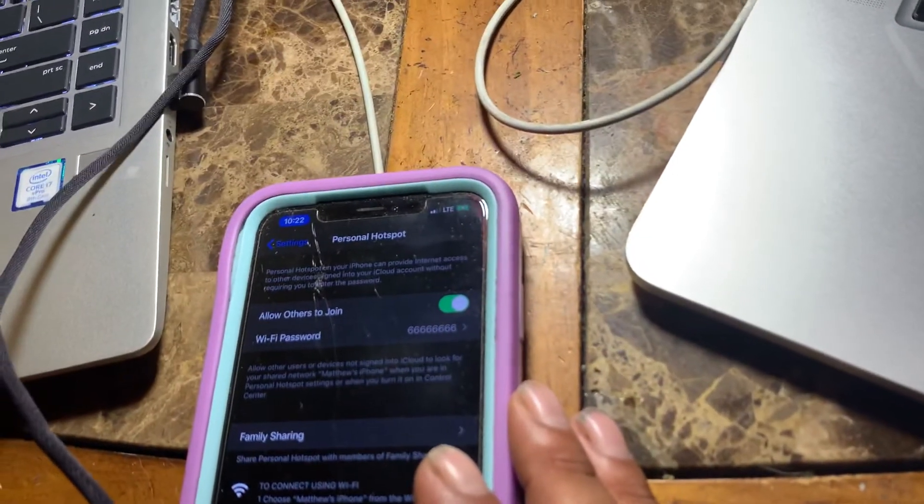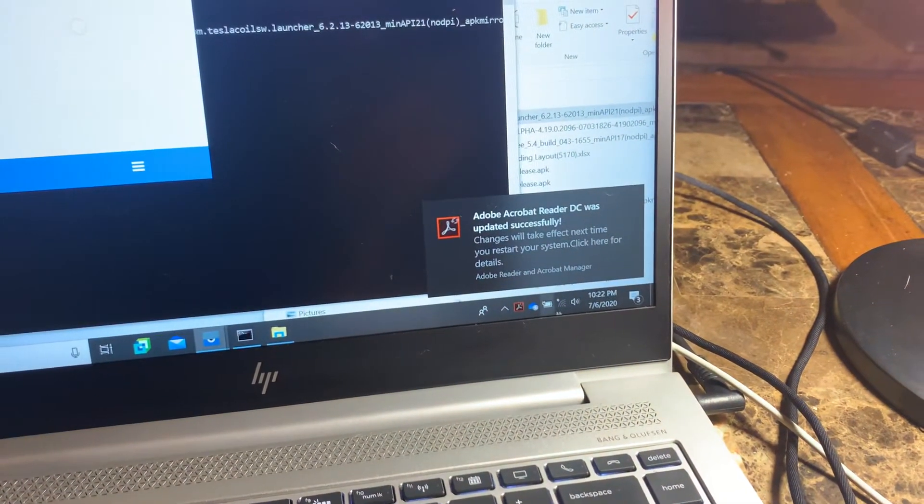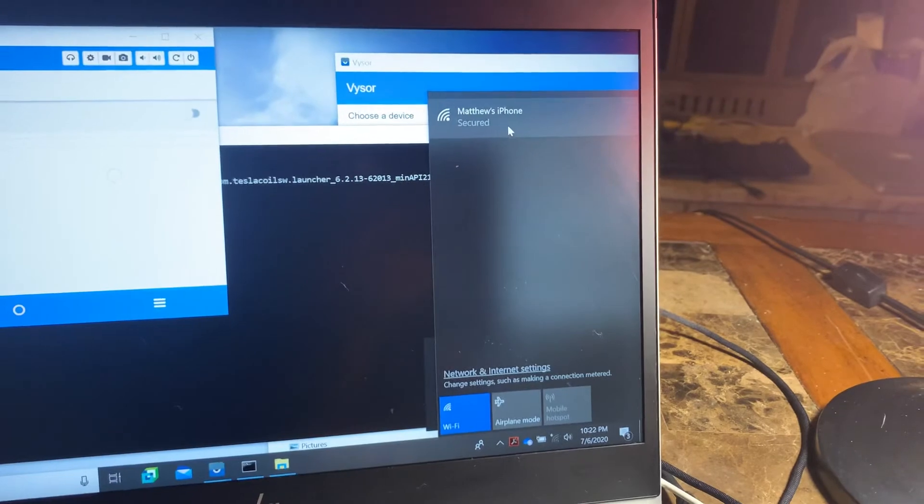I got this hotspot on right now, and even this computer can see it.